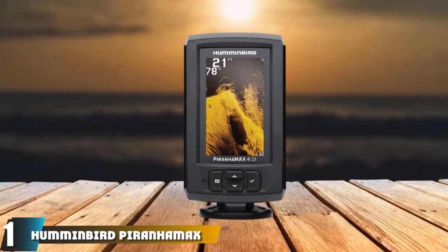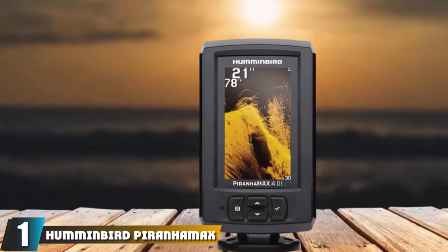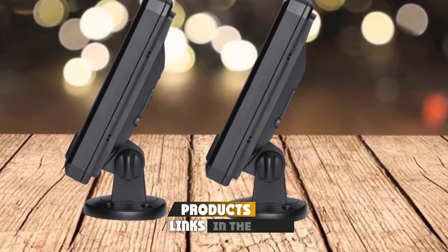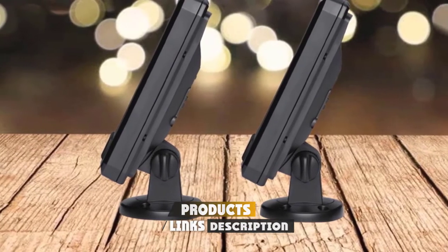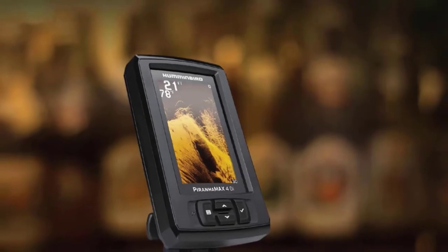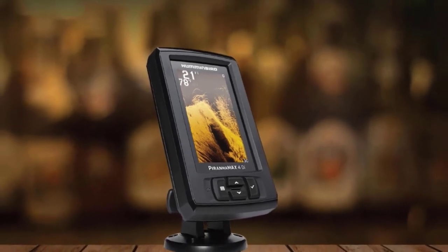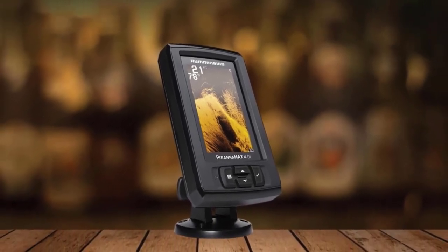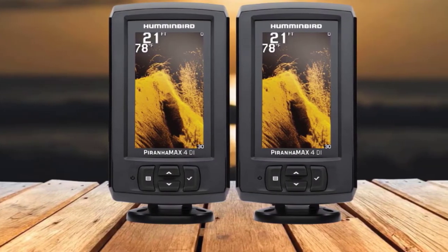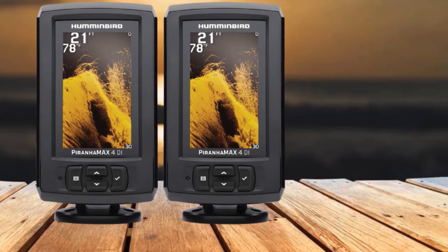At the first position of our list, we have the Humminbird PiranhaMax 4 DI. The PiranhaMax 4 DI is one of the most affordable Humminbird Fish Finders with Down Imaging Sonar. It doesn't have GPS or other navigation features, and it's also one of the oldest Humminbird units available. For reference, this is Fish Finder Part Number 410161. The unit's sonar is dual beam, meaning it can use both standard sonar and down imaging, but it cannot use them both simultaneously.